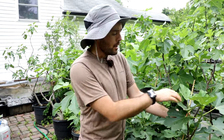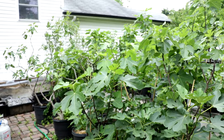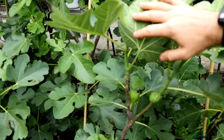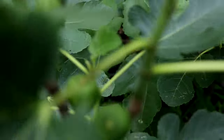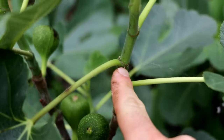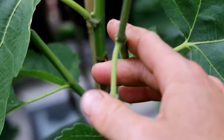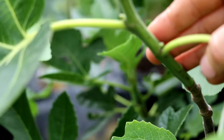Some varieties are really early to show fruit. You can typically start to see this process right now — it's the perfect time in the Philadelphia area. If you're in a warmer climate, you may have already seen the beginnings of fruit formation. So if you're not seeing this, look really closely at your branches. Where the leaf stem attaches to the branch, there should be two distinct dots. One of the dots — depending on how progressed it is — is a new fig, as you can see here very clearly on this branch.